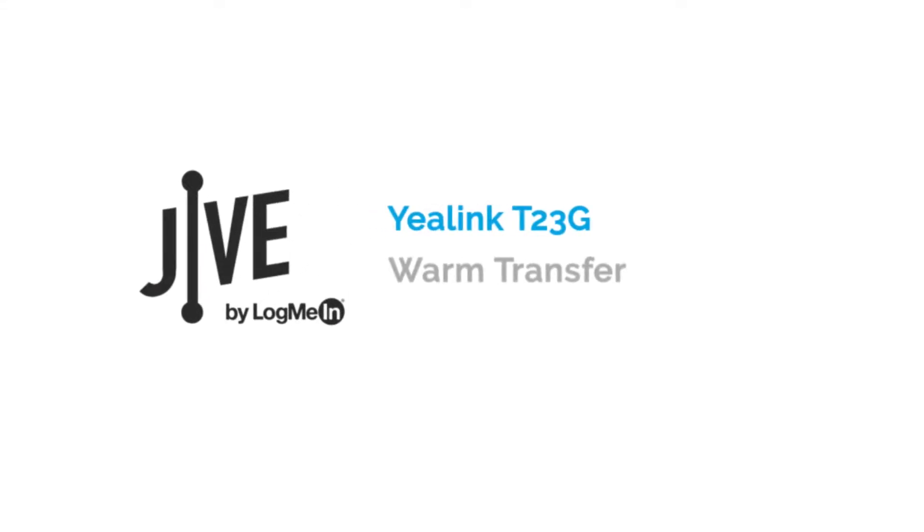I'm going to show you how to perform a warm transfer on a Yaelink T23G. A warm transfer places a current call on hold and allows you to speak with the other party before transferring the call to them.